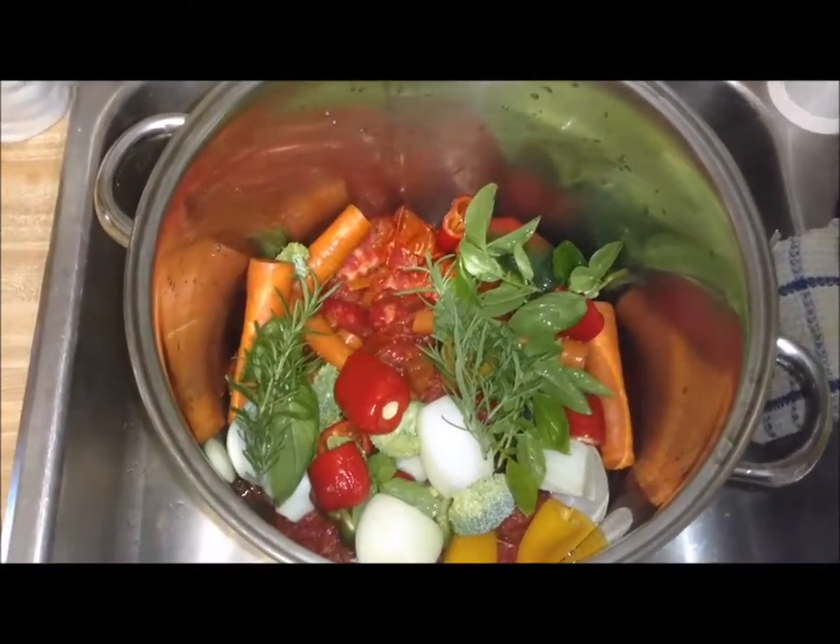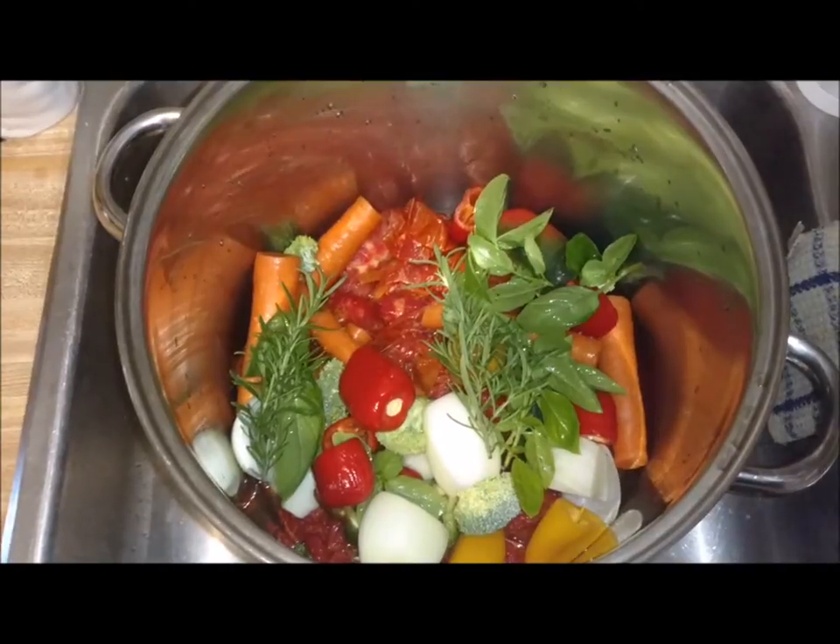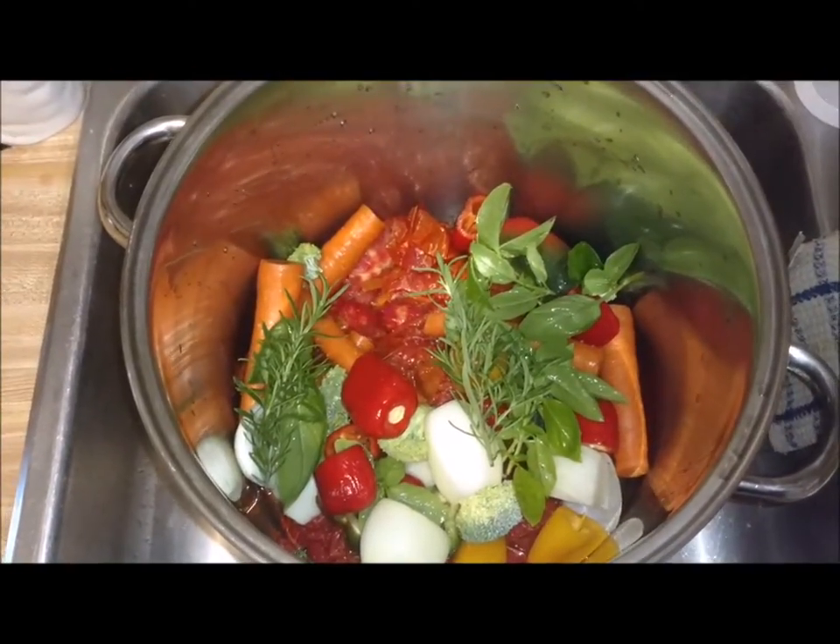Hey guys, Daniel with All About Food here. I decided to do this video last minute, so I've already got everything in this pot.